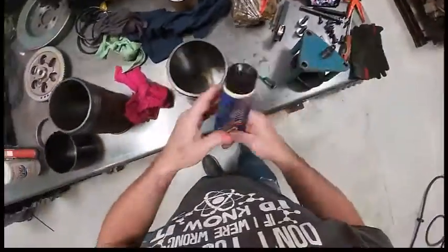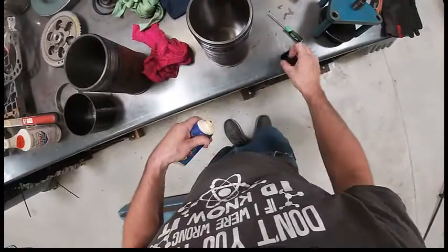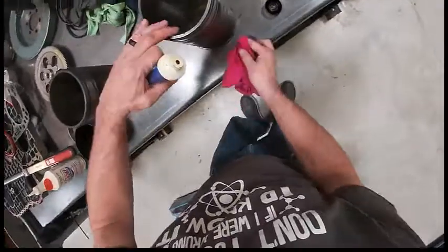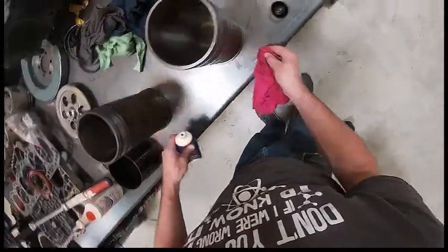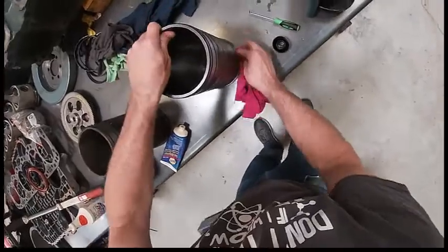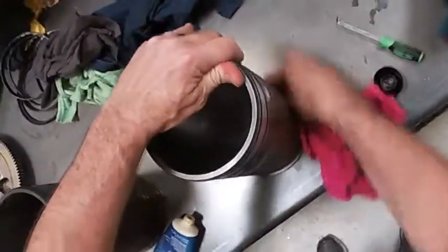Then I'm going to lube it up with some Siliglide. This is all rust from running water in these engines. Right down here you can see it's kind of dirty — we need to clean that up. Take a buffer to it, something like that.